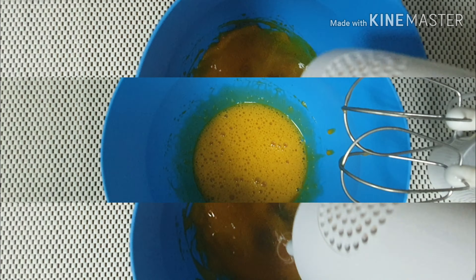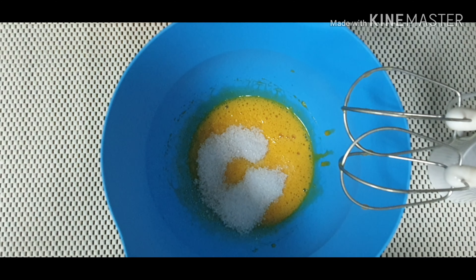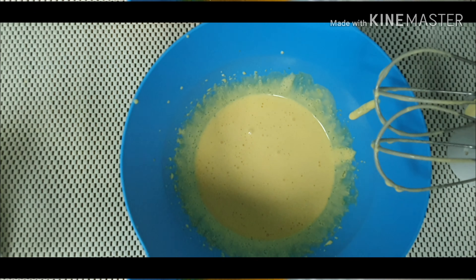Beat the egg whites. When it's foamy, add 3 tablespoons of granulated sugar. Continue beating the egg whites until it holds stiff peaks.